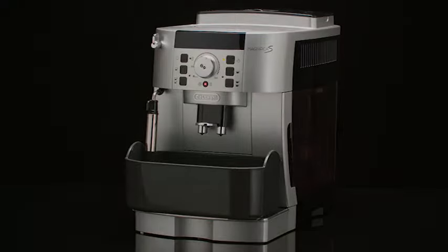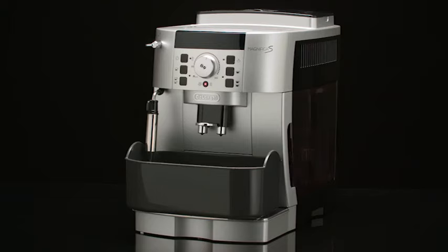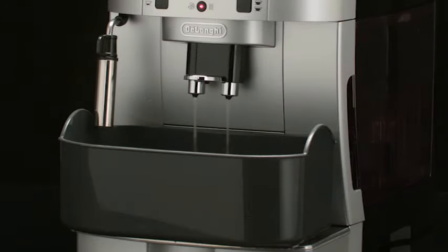The steam light flashes. Turn the steam dial a half turn anti-clockwise to the 1 position. The descaler solution blows out of the cappuccino maker and coffee spouts into the underlying container. The descale program automatically performs a series of rinses and pauses to remove the lime scale.